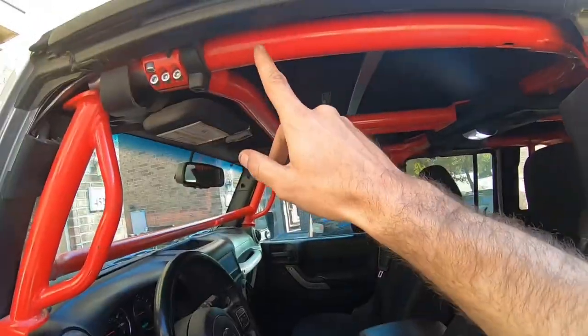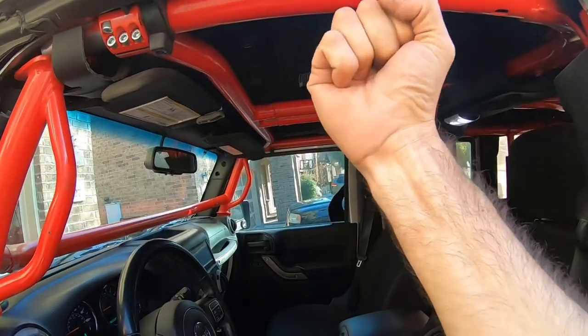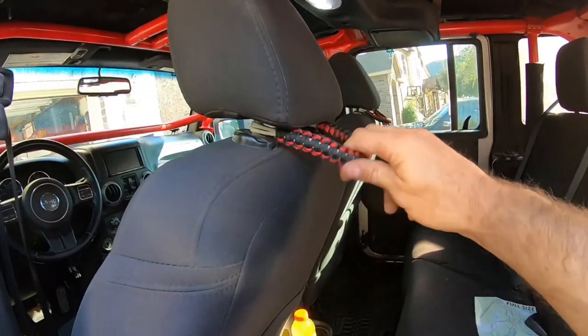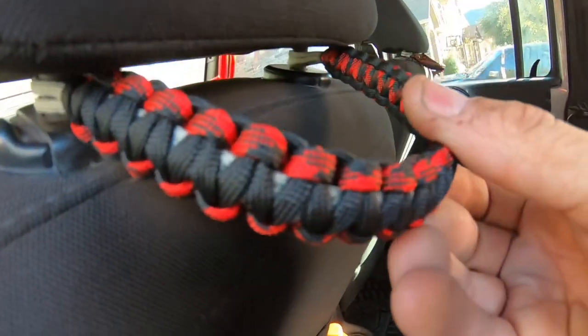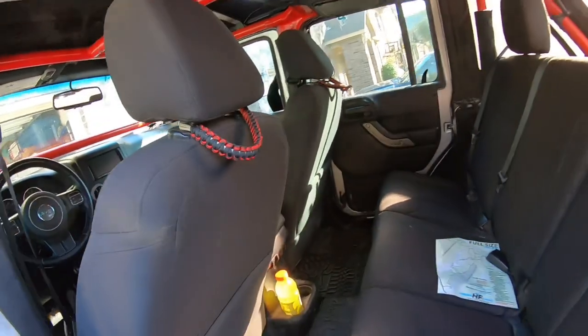A lot of people like to put the grab handles up here by making two smaller loops and then connecting them with a larger piece so they can grab and pull themselves in. I didn't do that because I have a bar here and I'm also like six-four so I don't really need them to get in, but my kids definitely do. So right here I made grab handles — the cool thing is you can make them in any color you want. They basically just mount with loops on the ends through the posts that hold your headrest in, giving my kids a good spot to grab and pull themselves up into the back of the Jeep, being on one-tons and 40s — it's a big step.